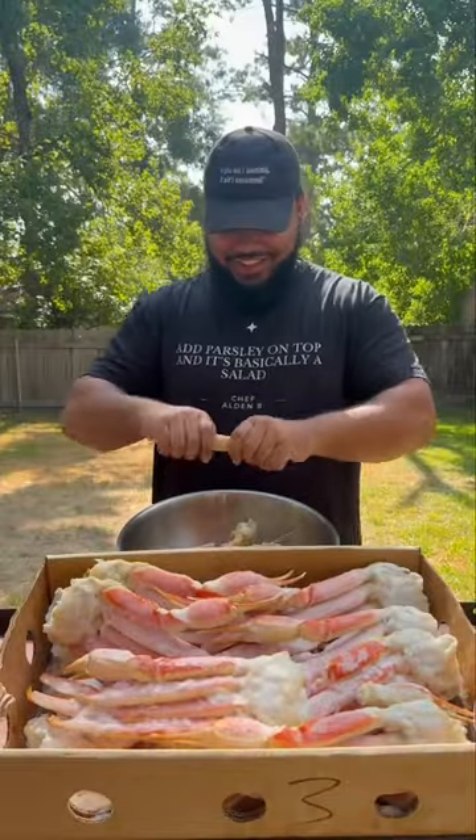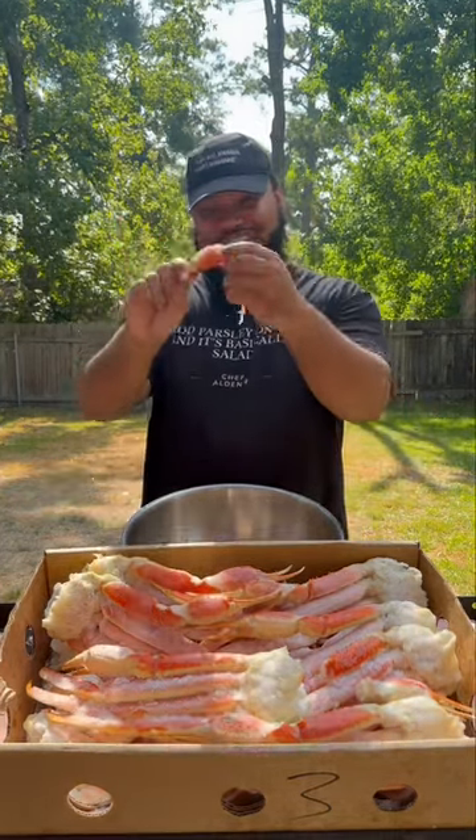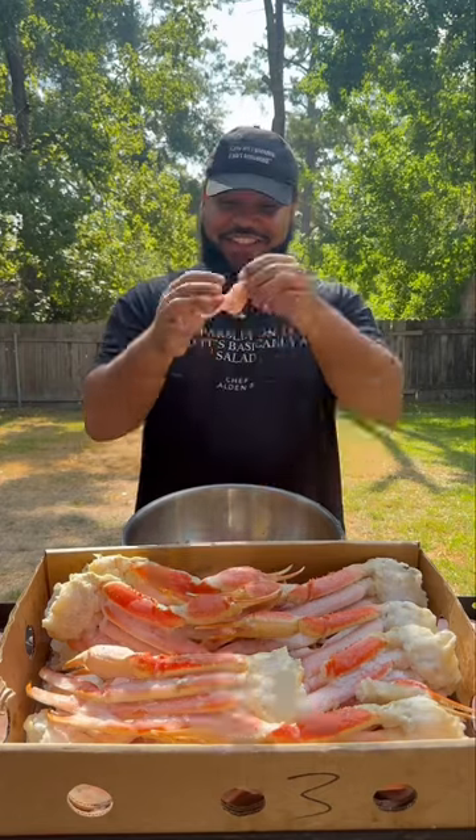So boom, typically this is made with imitation crab meat. Some places will use lump crab, but we'll use snow crabs today. I broke down about three clusters to get the meat out — I need all that.